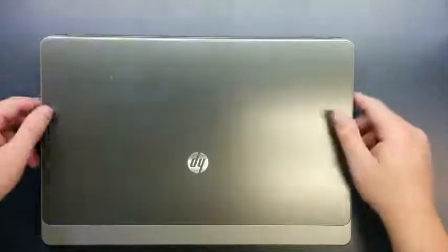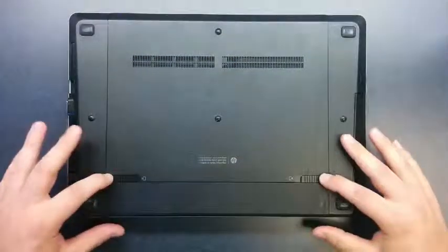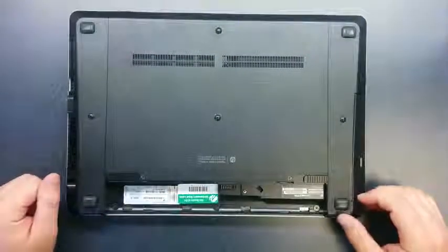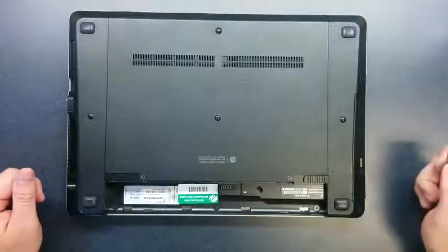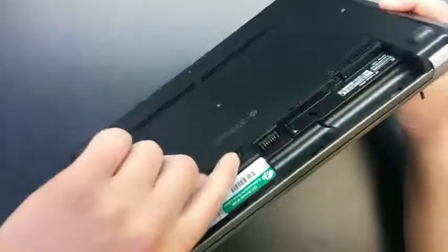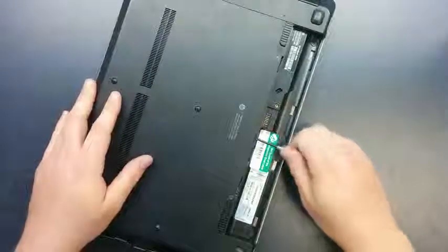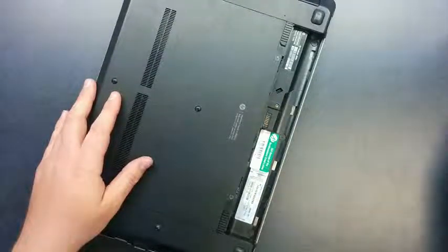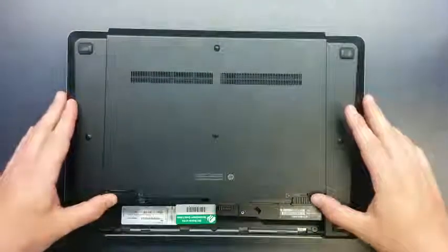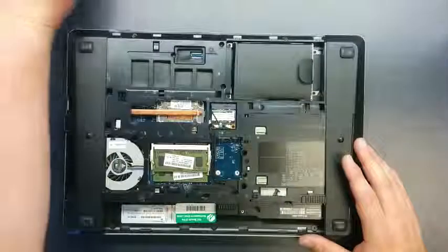First make sure the laptop is turned off. Flip it over and remove the battery by pressing the two battery tabs in until the battery comes up and flips out. Put that aside. At this point you may need to take out a locking screw right here in the center of the battery area. Use your Phillips screwdriver to reverse that screw out and put it aside. Now push the two tabs all the way in and the bottom cover should release. Just lift that off and set it aside.